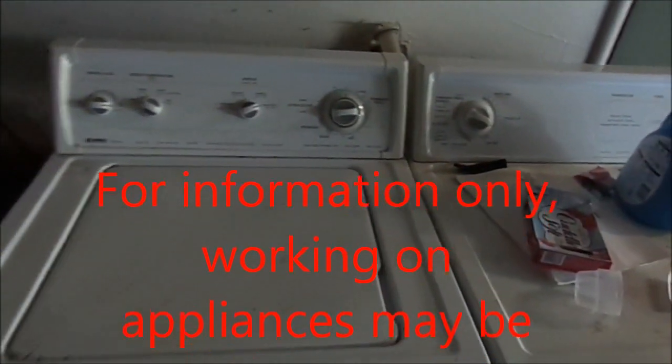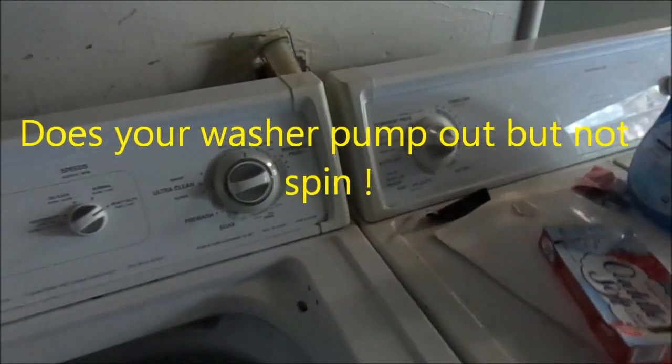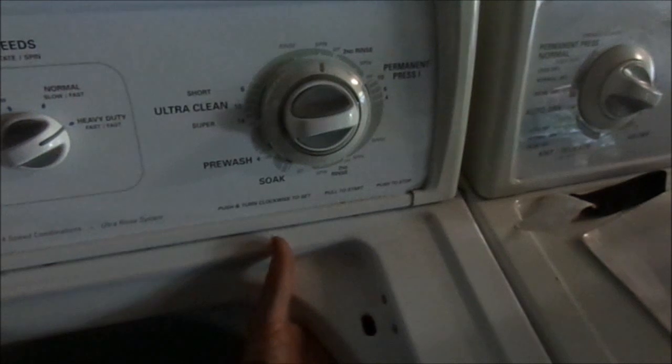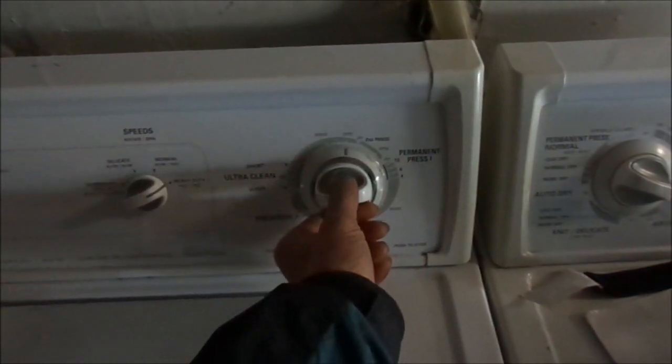Hi, it's Bill the handyman. Today we're looking at a Kenmore with no spin action — no spin on the agitator or on the barrel. If we look at this lid switch, it appears to be shot, basically disconnected. It should come on when we turn it on, but it's disconnected.